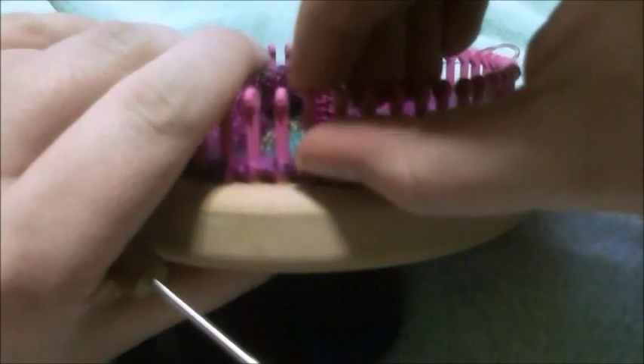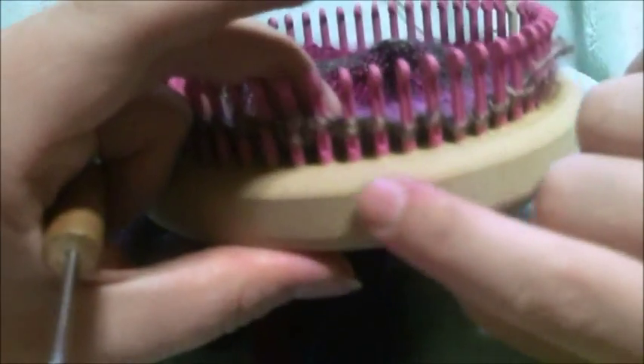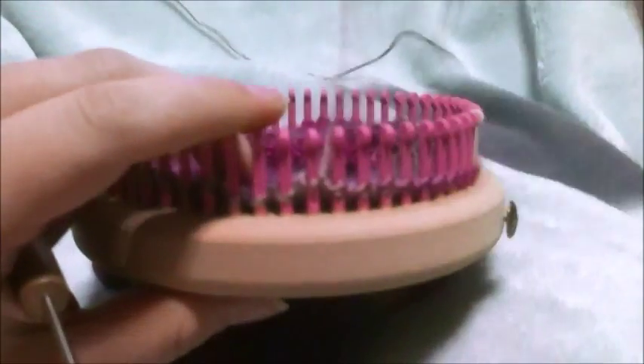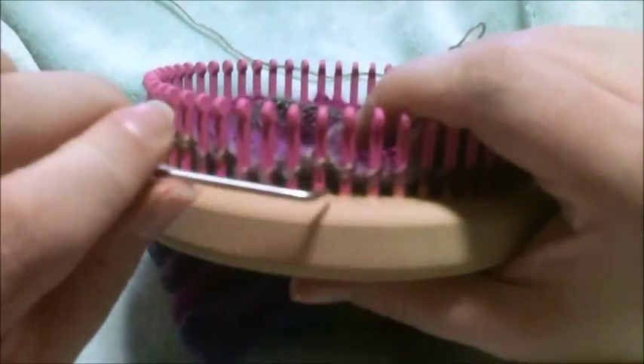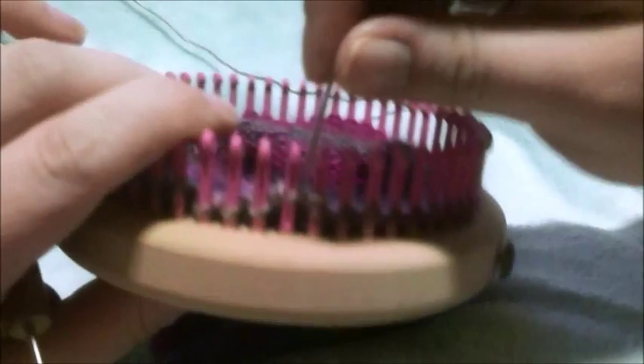I have knitted down to nine stitches that are in between wrap and turns, so I'll show you how that looks — you can see all those wrap and turns. There's one, two, three, four, five, six, seven, eight, nine. When I do my last wrap and turn, I always go to the peg before the peg that's right in front of my last wrap and turn.